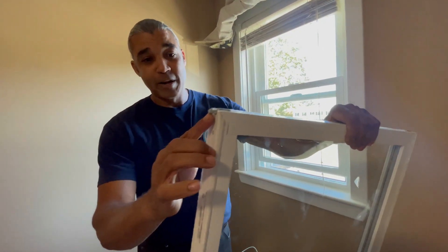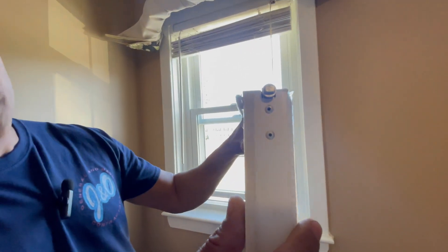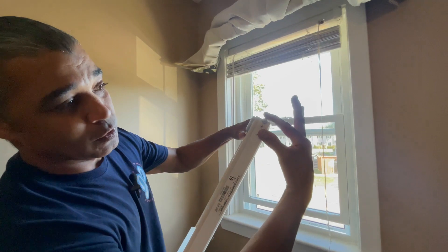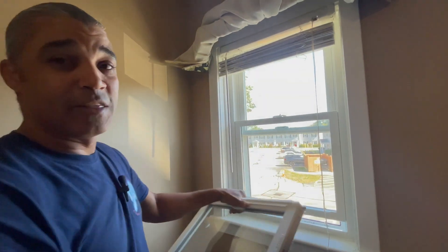This piece of metal right here — see how it's kind of oval? It's not completely round. This hooks into latches inside the frame of the window.